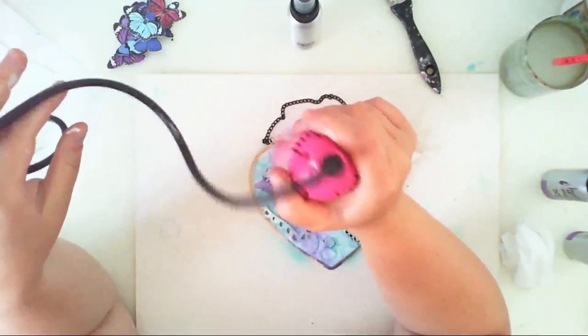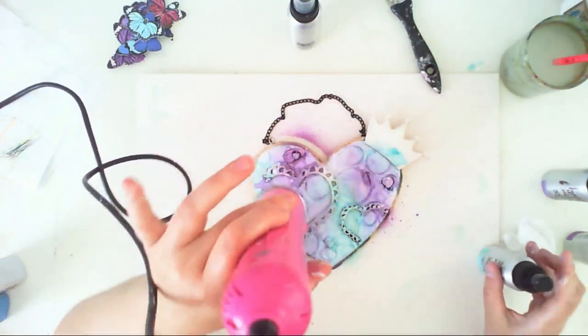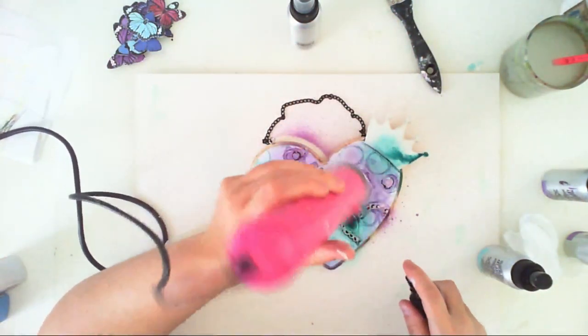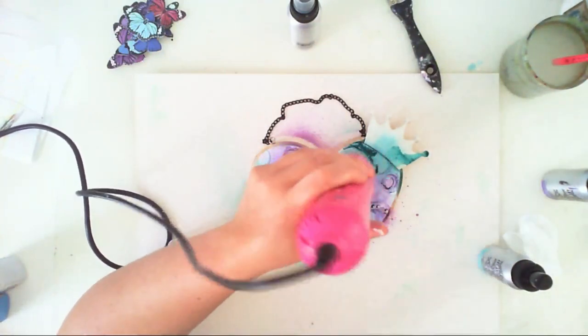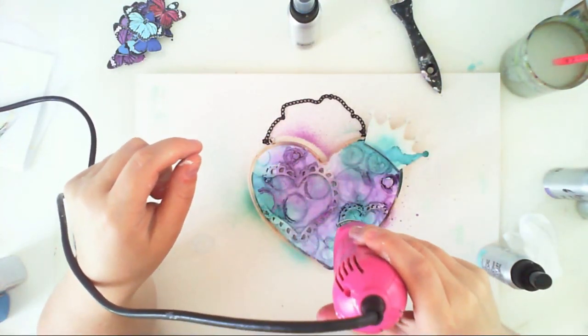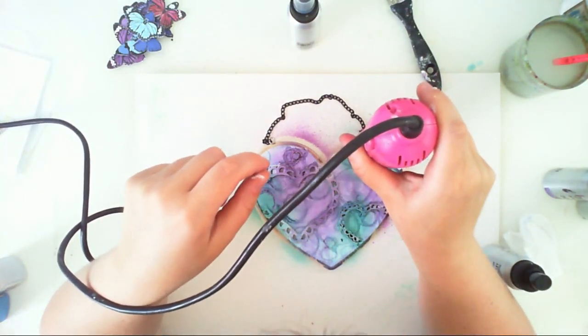It was a process of getting happy with the intensity of the color. The heat gun helps me to spread the color with these lovely edges around the splatters. It dries really fast with the heat gun, so it was a cycle of adding color and drying.